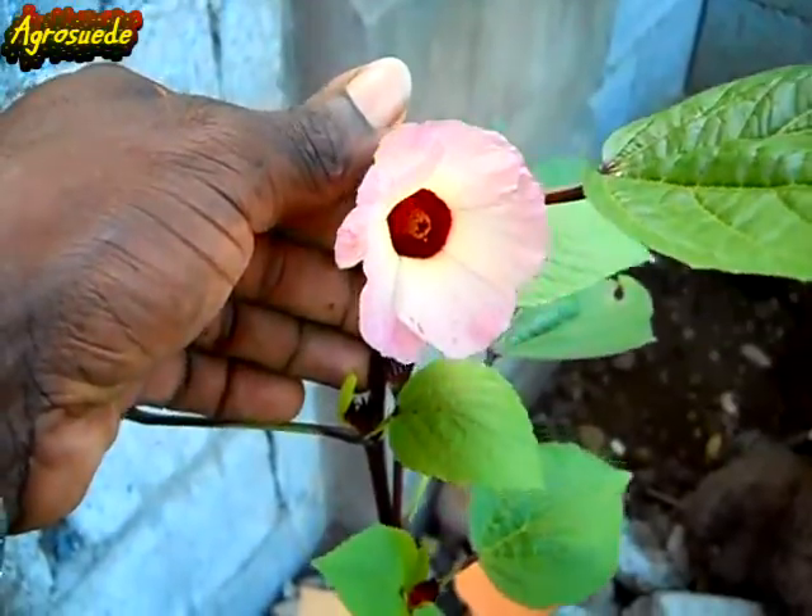As you can see here, the sorrel is actually opening up right now. It's getting dark so now it's opening up, so maybe by tomorrow morning this flower should open and bloom.